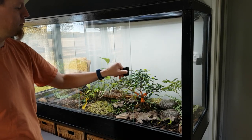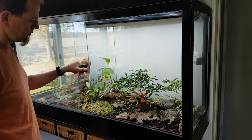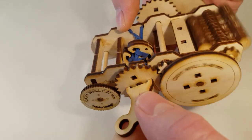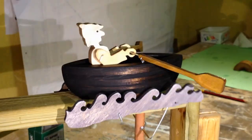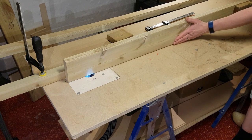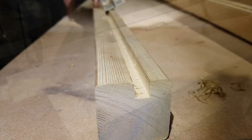In this video I installed the sliding glass doors and the side windows for a Bavarian. The doors and windows were mounted in grooves that were routed into the frame of the Bavarian before construction.